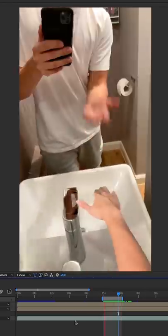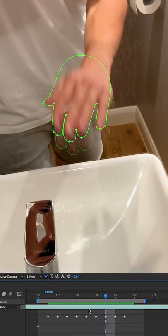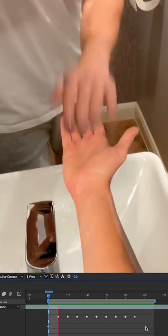Now, in the second clap, I needed to make it look like my hand went beneath my other hand, giving the perception that they touched. To do this, I went frame by frame, cutting around my hand in the reflection and brought that layer to the top.